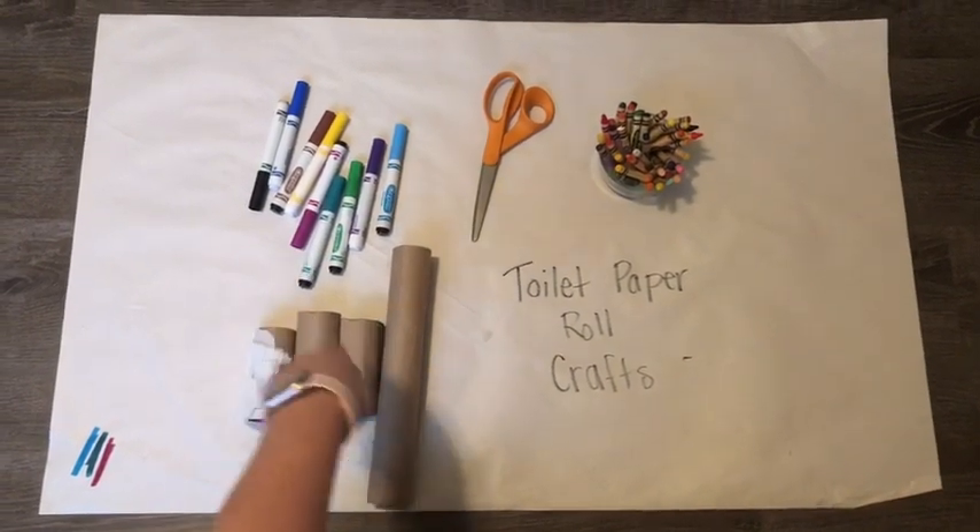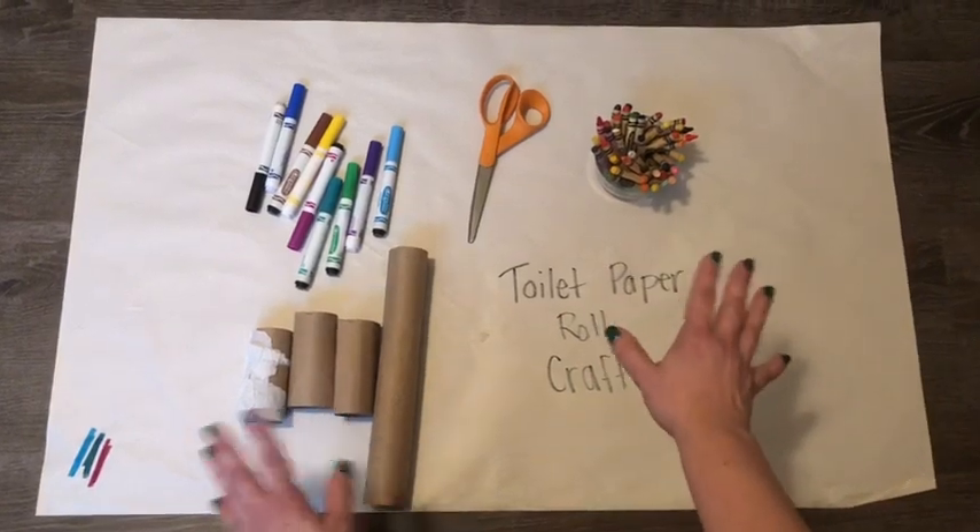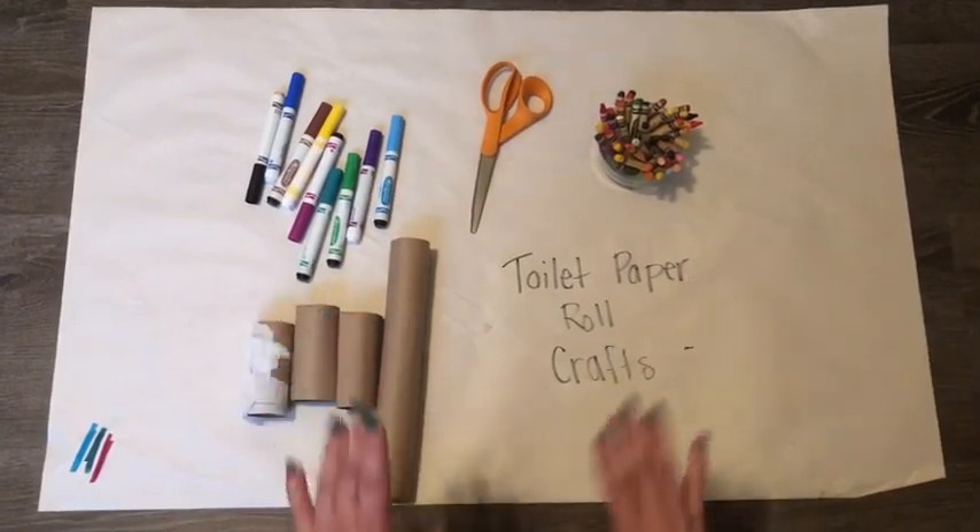All you need are markers, a pair of scissors, toilet paper rolls, and if you want, crayons — but you don't really need them. It's your choice: markers or crayons.